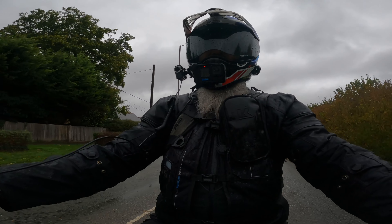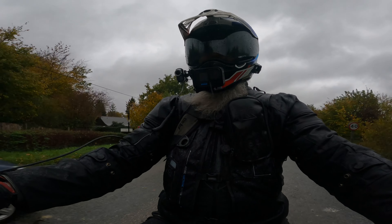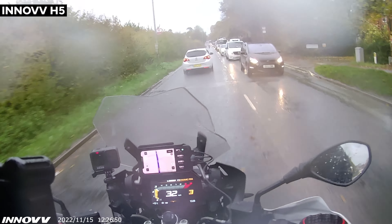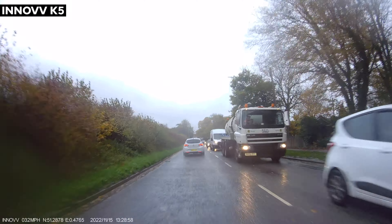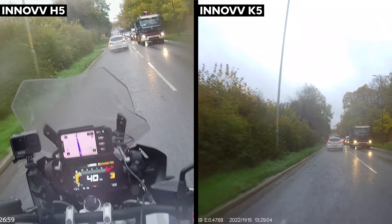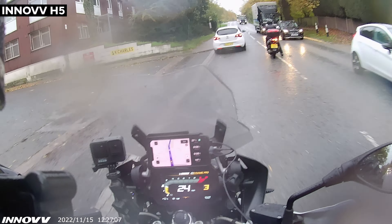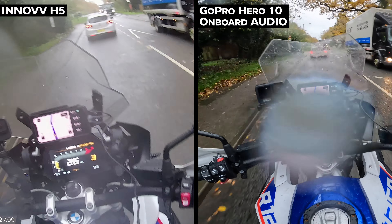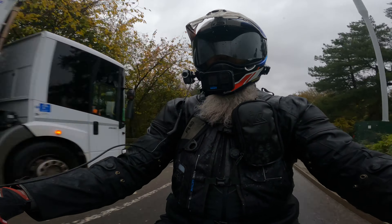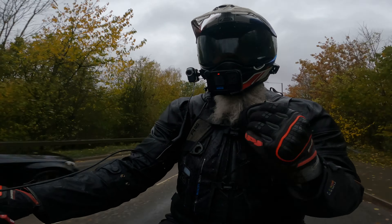I'll be brutally honest with you — it's absolutely nothing like what I wanted or suggested. There are a lot of features that aren't included. Initially they said they were going for the dash cam market, but I've noticed in some of their promotional material they're mentioning the likes of GoPro. Personally I think that's a bad move — you just cannot compare the footage between the GoPro and the Inov. The GoPro wins hands down.